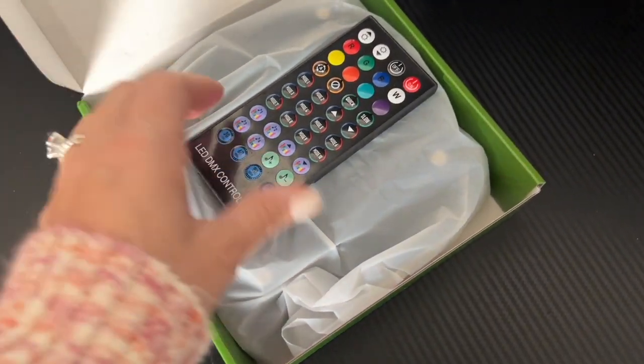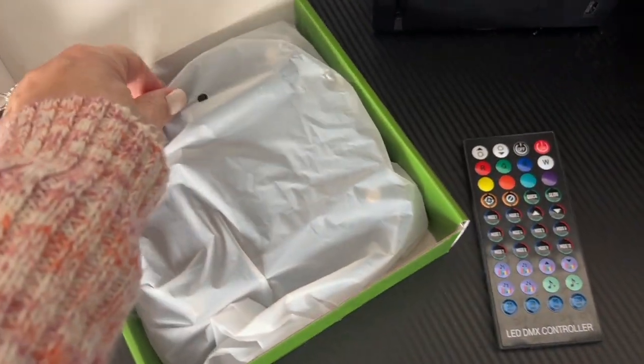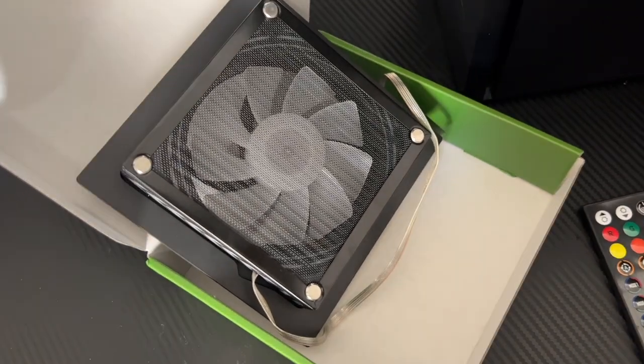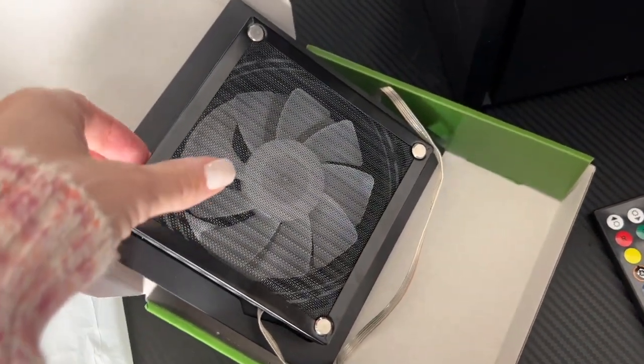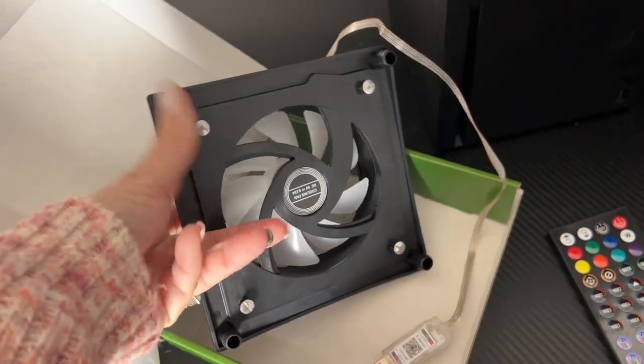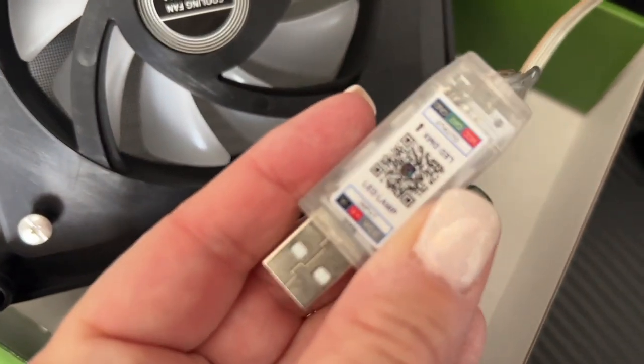It comes with a remote so you can change the colors, which is pretty neat. And this is the fan. It comes with a USB, so it's going to be really easy to install.